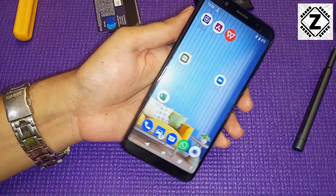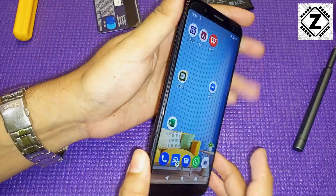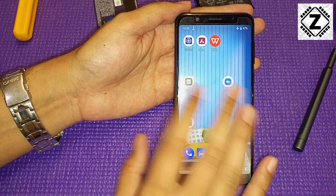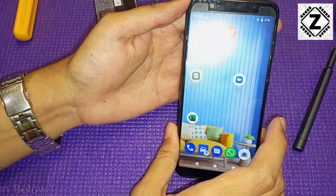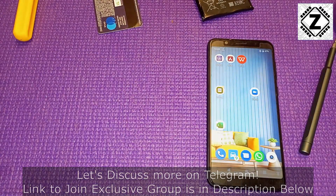Let me close with a small tip: try using your phones for one or two extra years before selling or discarding them. Throwing old phones in the garbage contributes to e-waste, which is one of the biggest problems modern society faces. That was it for this video — take care and have a nice day.